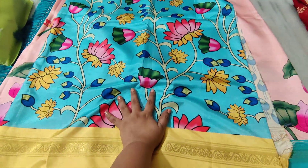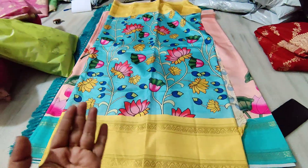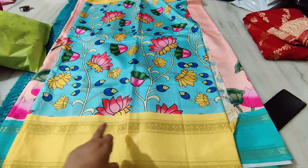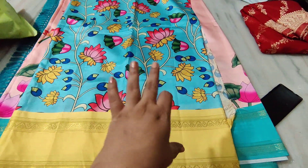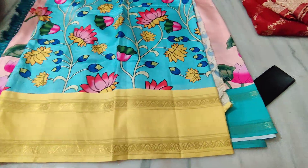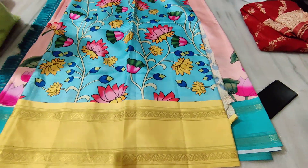Hi everyone, welcome to Shreemallika — the channel is Shreemallika. I am going to show you the gap order saree, and at the same time digital kalamkari prints, pitchby prints. This is the brand of this saree.